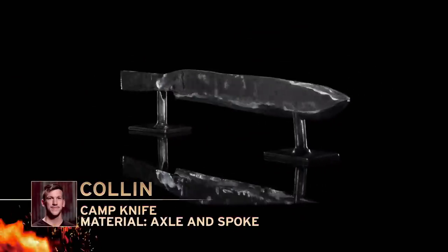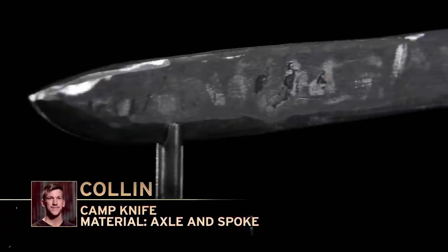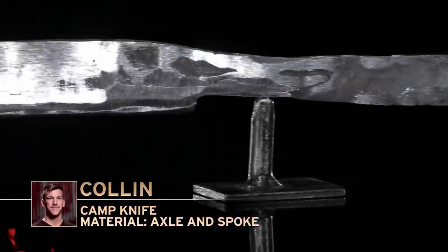Colin, you're up. Please present your blade to the judges. That kind of drop to the handle — it'll be interesting moving forward to see how you're going to deal with this whole section and incorporate it into a handle.